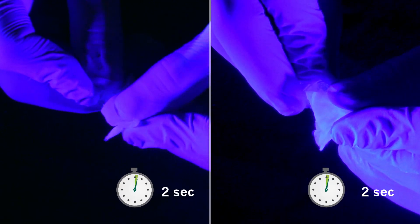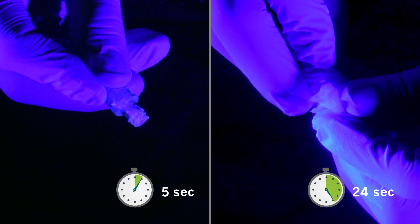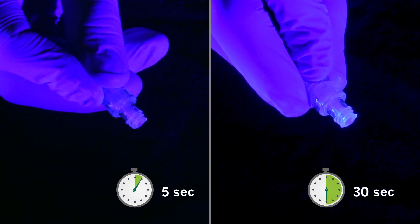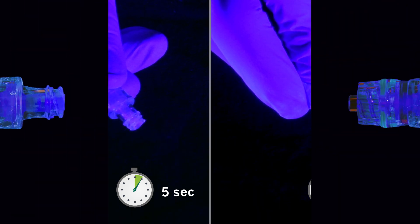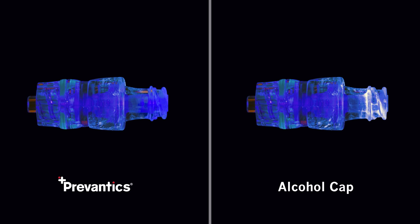A regular alcohol prep pad requires between 15 to 30 seconds of scrubbing. Following these instructions, the Provantix device swab has completely removed the microorganisms from the device, including the septum and in between the threads.